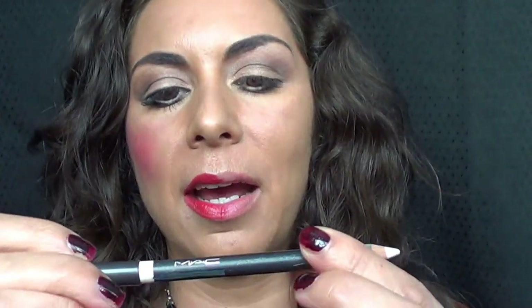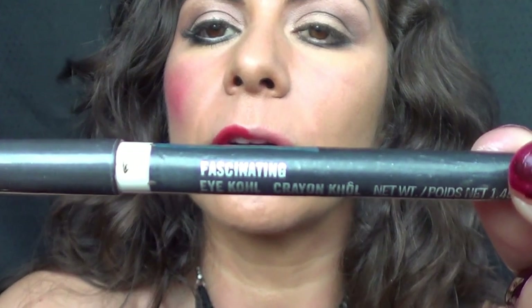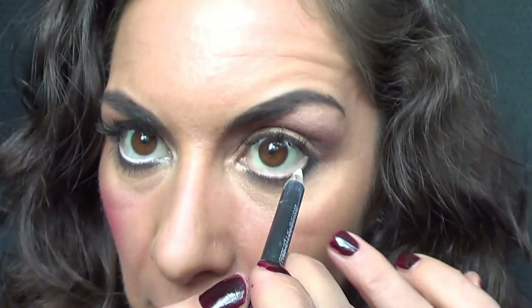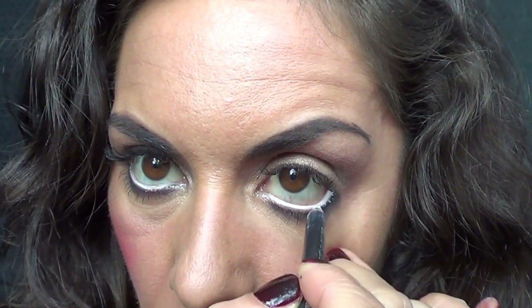This is your typical Marilyn Monroe party look. Now I'm going to use MAC 'Fascinating' — it's white. I've sharpened it and I'm going to go into the waterline. This creates the illusion of having quite big, doughy eyes rather than having black all the time. If you've got smaller eyes, you might want to try a white or iridescent eyeliner — it can help open up your eyes quite a bit.